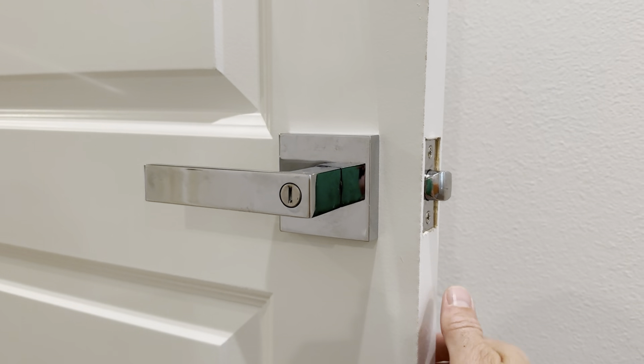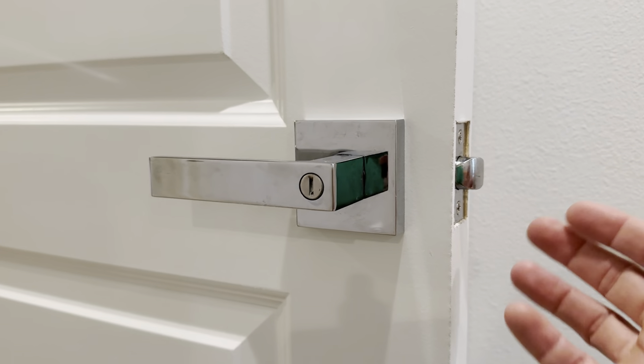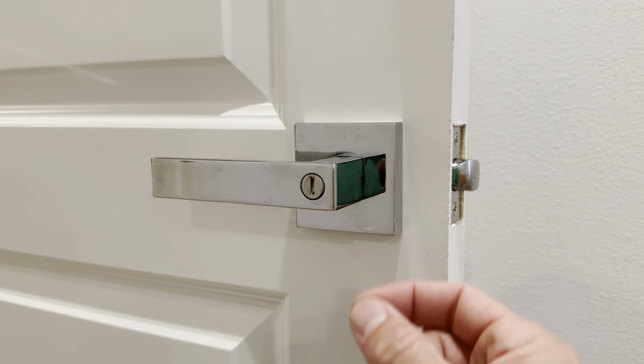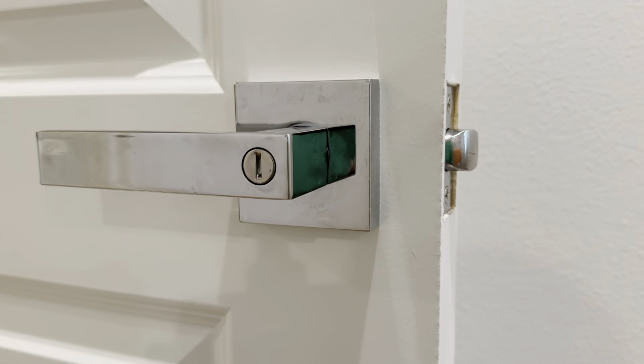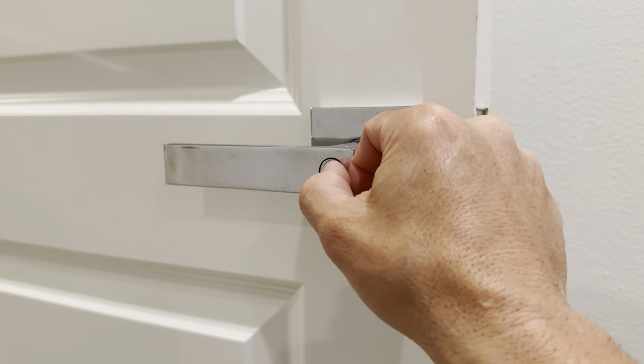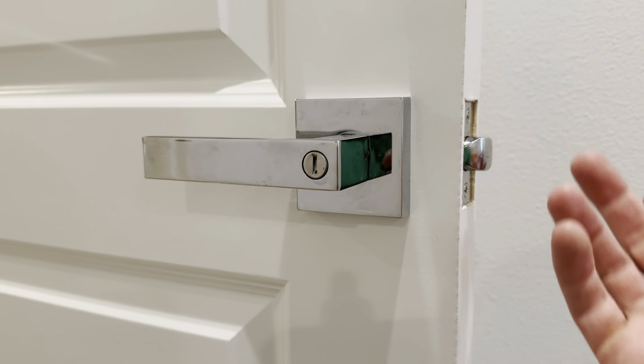And if you happen to lock the door from the outside by accident, it's keyless, so you don't need one of those little sardine openers. You can see the little bevel — it's not actually a key, so you just put something in there and twist it. You could use maybe a penny.